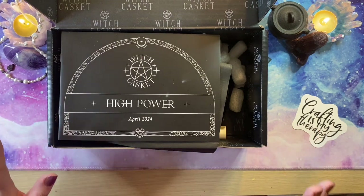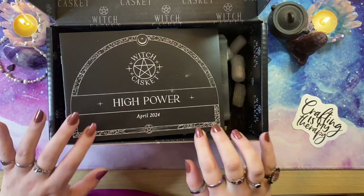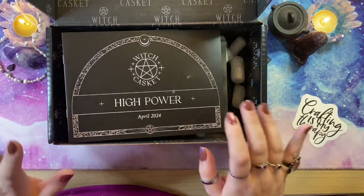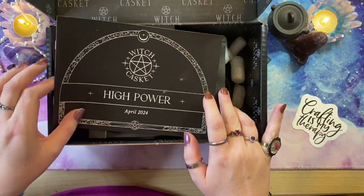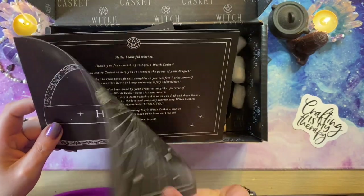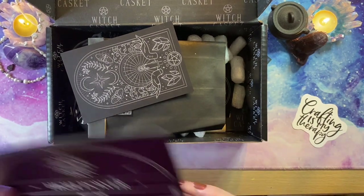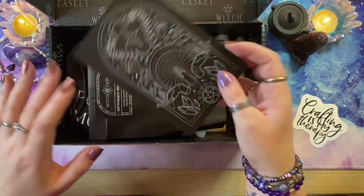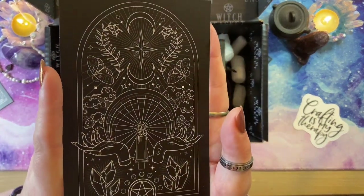Okay, so the April box — each box has a theme. The theme for this one is High Power, so it'll be really interesting to see what they've put in here. This is our little leaflet, our booklet that tells us about everything that's going to be inside. I'm going to put this to one side and we'll come back and check through it later. As always, we get a beautiful art card every month, and this one is beautiful.